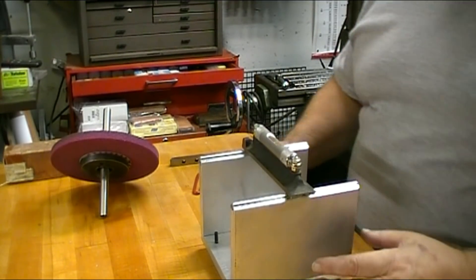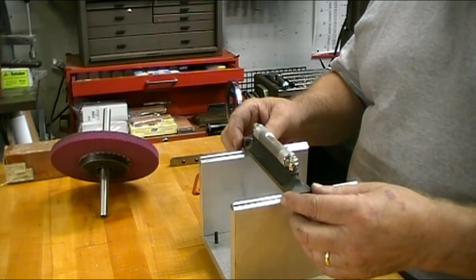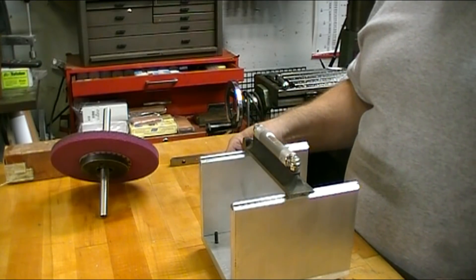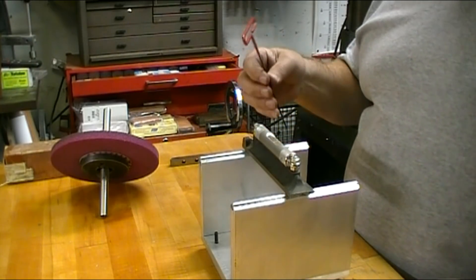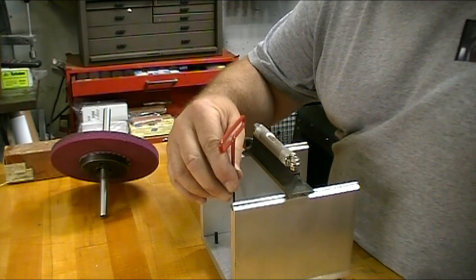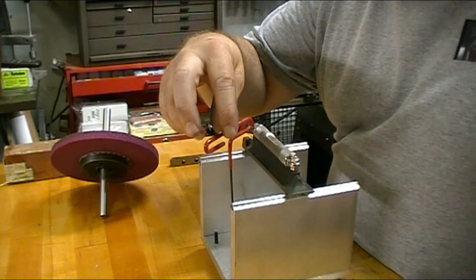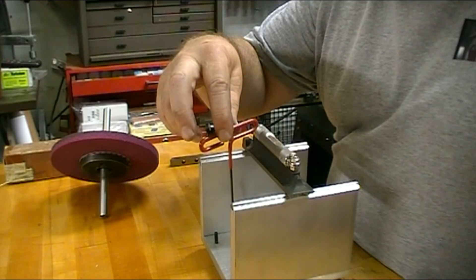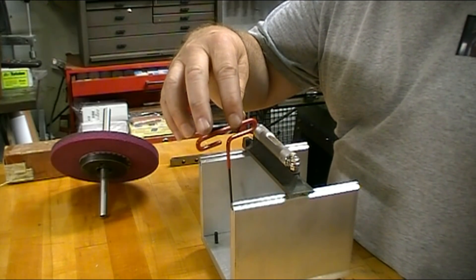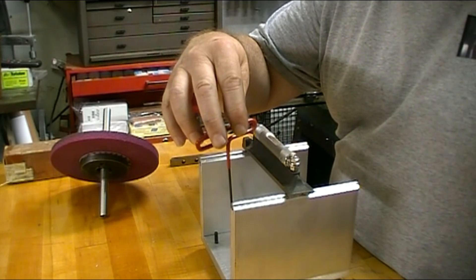The first thing that I'm going to do is to level this up. I've got my Starrett Precision Level and I'm going to adjust it side to side first. I've already calibrated my level. Maybe I'll do a short video someday on how to calibrate a precision level.